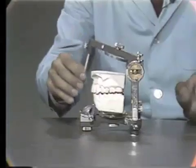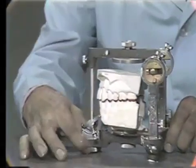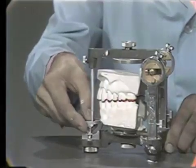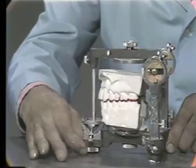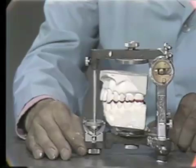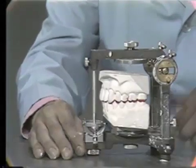When we close the articulator, you always should close the articulator on the upper to check to make sure that you have the correct positioning. Set your incisal table back to zero. You notice here that the upper ends up coming with about a quarter of an inch of the incisal pin.